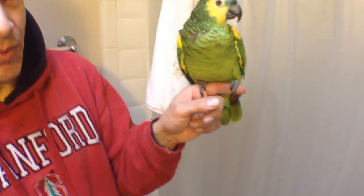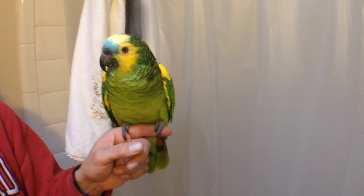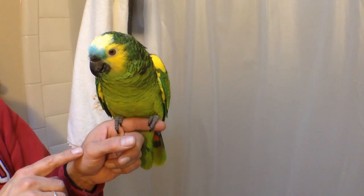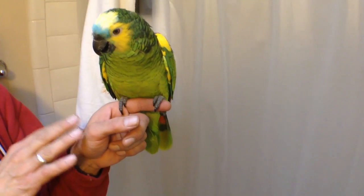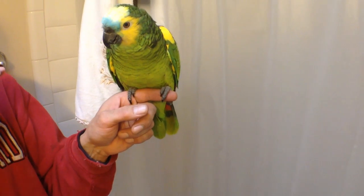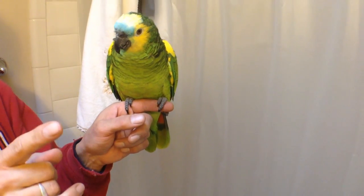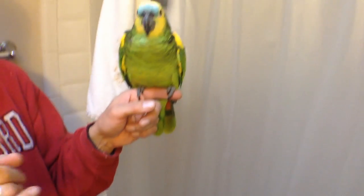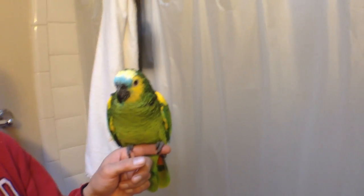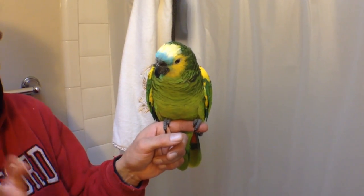I've done this for years and I know how far to clip — you haven't, which is why you're watching this video. I appreciate you guys watching. After doing it the first time, I would take your bird out in the living room or in a closed area and let them fly across the room. If they maintain level flight, bring them back and cut a wing feather off on each side. Take them out again. Do it enough so the bird can land comfortably but can't get away from you. Once you've done that, you've mastered it.